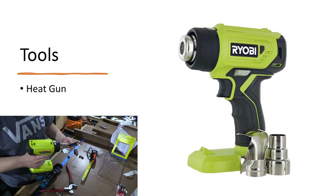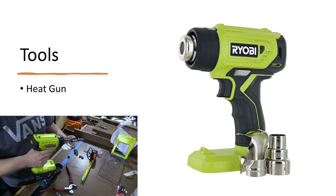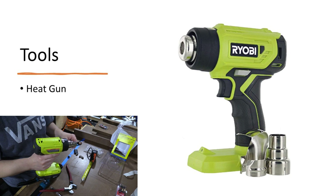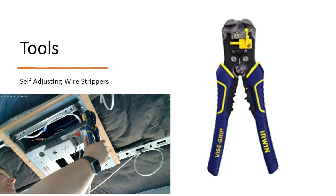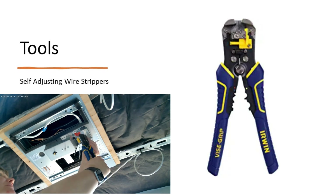You're going to need a heat gun. I went with a Ryobi because I already had all of the batteries, but anything that uses heat uses up a lot of batteries, so if I were to do it over again I would have bought a plug-in kind. Any wire strippers will do, but these self-adjusting ones are awesome and well worth the investment — they save a lot of time and frustration.